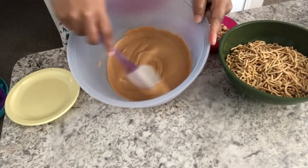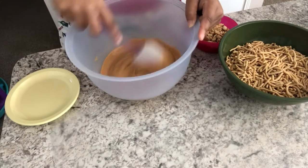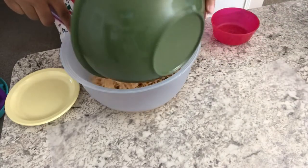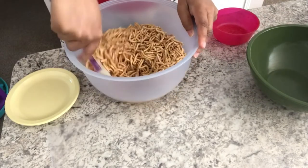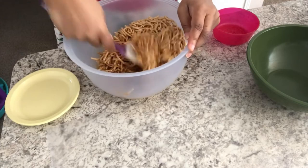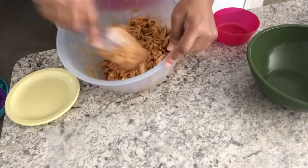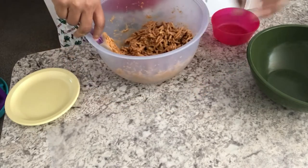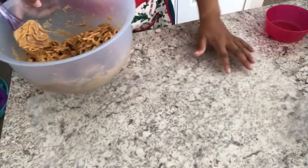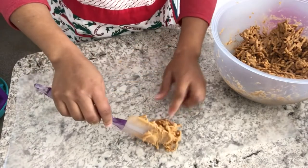So I melted my butterscotch in the microwave for about two minutes total in 30-second increments and it's nice and smooth. You've got to work really quickly. I'm going to drop in my peanuts and drop in my chow mein noodles. I've got some wax paper already spread out and you've got to move really quickly to get everything incorporated. Got everything mixed in and I'm just going to drop the Bird's Nests in little mounds just like that.